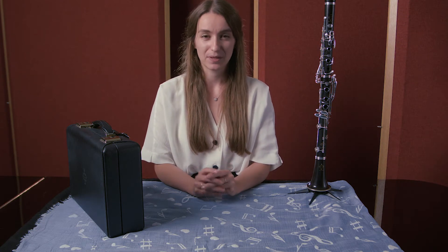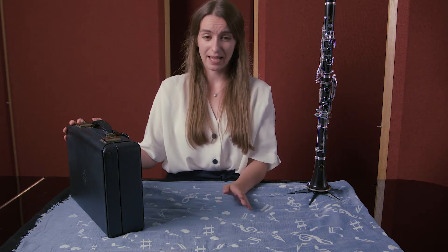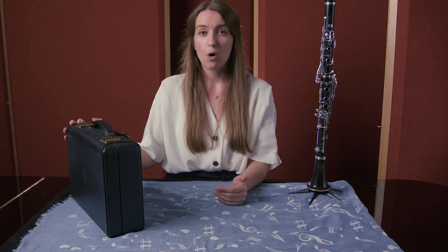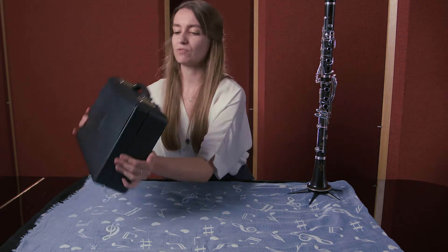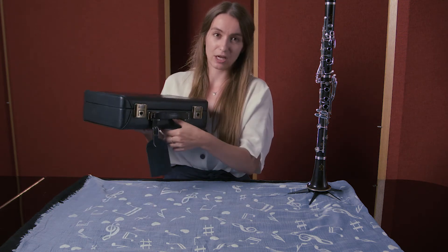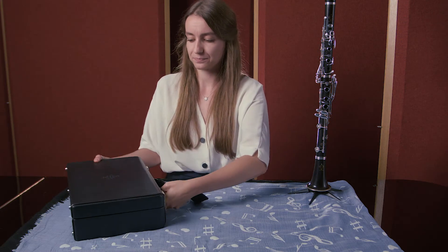I'm going to show you how to put your clarinet together. First of all you need your case and a flat surface like a table or the floor to put your case flat on. It's really important that the thick bit of the case goes at the bottom, and then you open up your case.